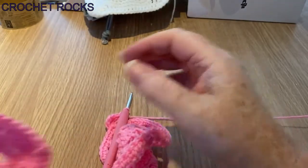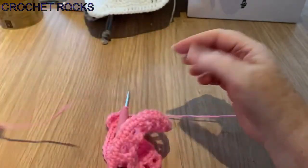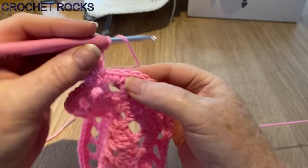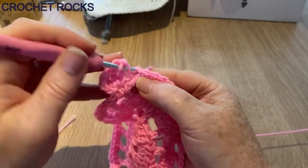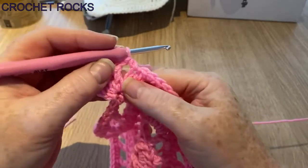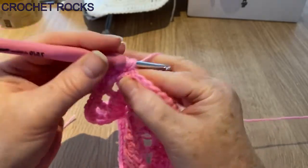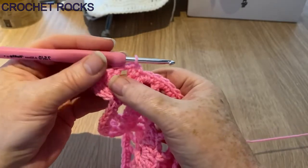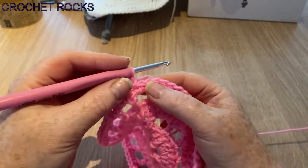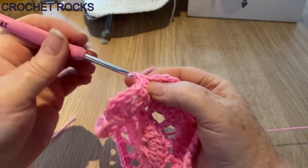Now we're going to skip two and start on our side. Skip two — there's one, two — go in this stitch, yarn over, go into the stitch, yarn over and pull up a loop so we've got three, yarn over and pull through all of those. That's a UK half treble or US half double. Do another one in the next stitch — so two of those. Then skip two, do two half trebles or half doubles, and now do nine UK double crochets or US single crochets.